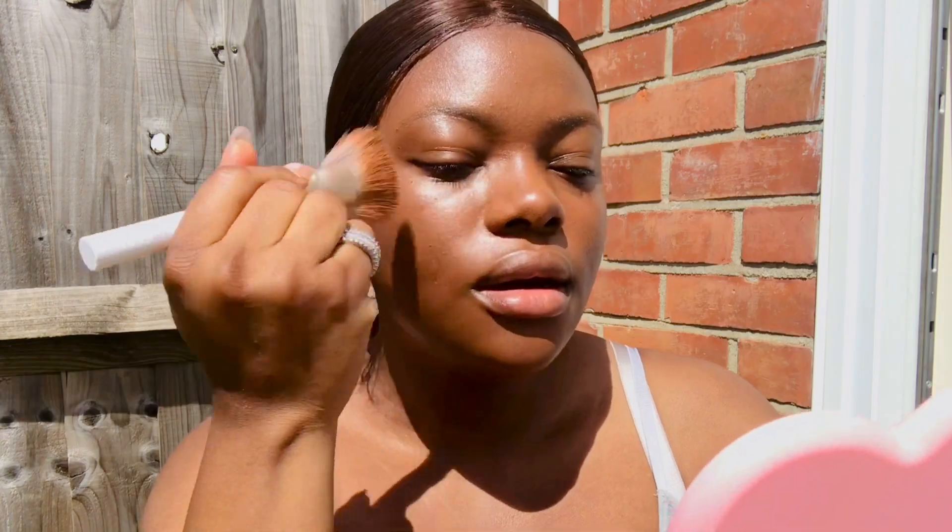My skin looks like skin — I can't really see much coverage, I must say. Oh god, that glow! I feel like the sun is all over my face. I would just be like this every day. Now I'm going to use the concealer.